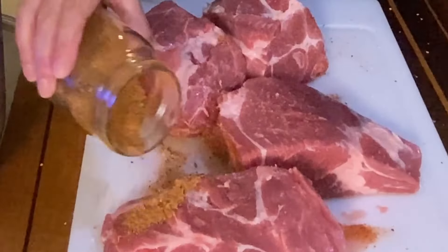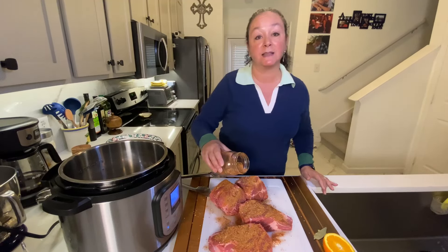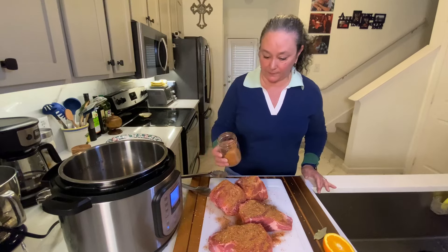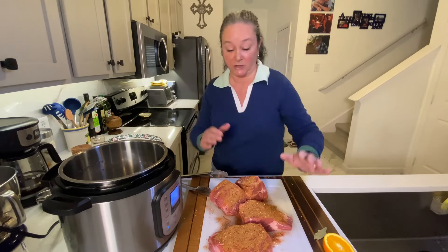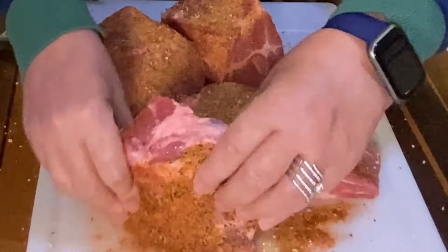It's great on chicken, pork, you can even put this on fish — it would be fabulous. And it's nice to have your own because you know what's in it, you know how long it's been on your shelf, and you can even season this up the night before. Now I'm just going to get in there with my hands — it's just the way to do it. I'm just going to kind of pat it in there, get it on the sides.